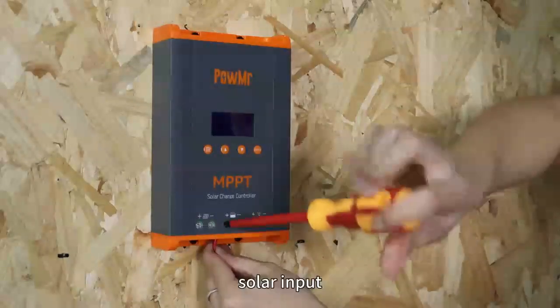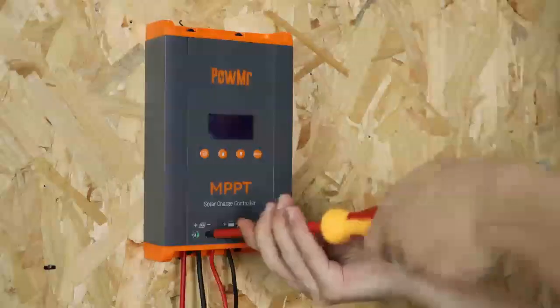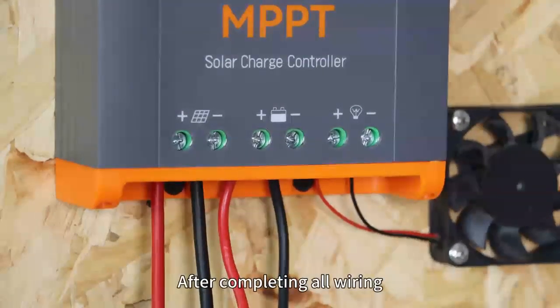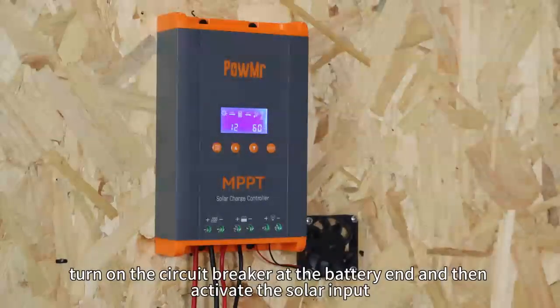Then connect the battery, solar input, and load wires one by one. After completing all wiring, turn on the circuit breaker at the battery and then activate the solar input.